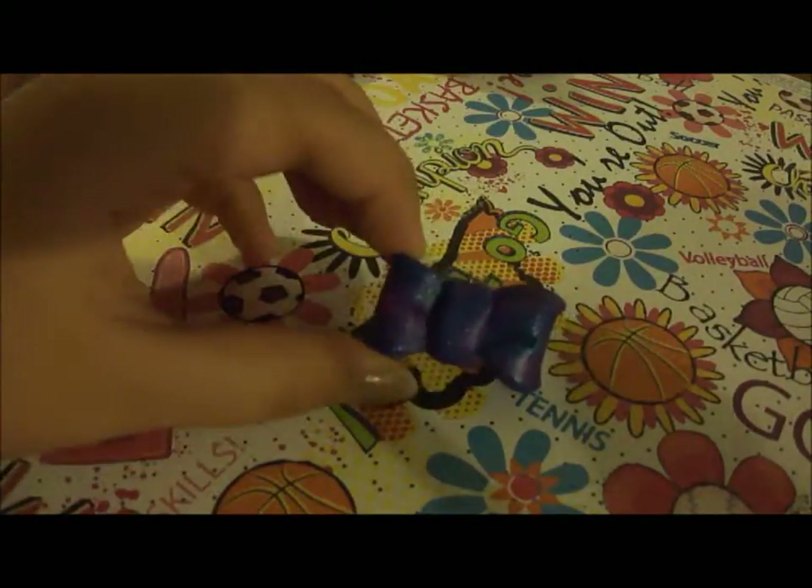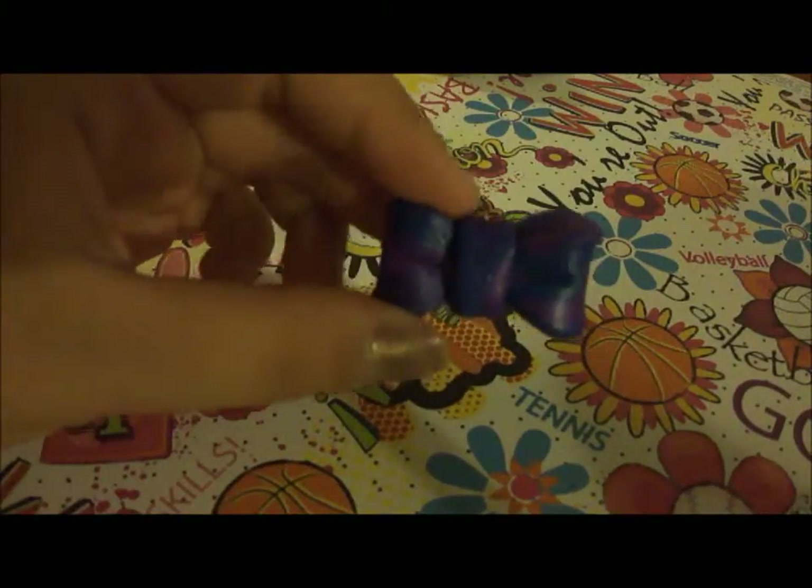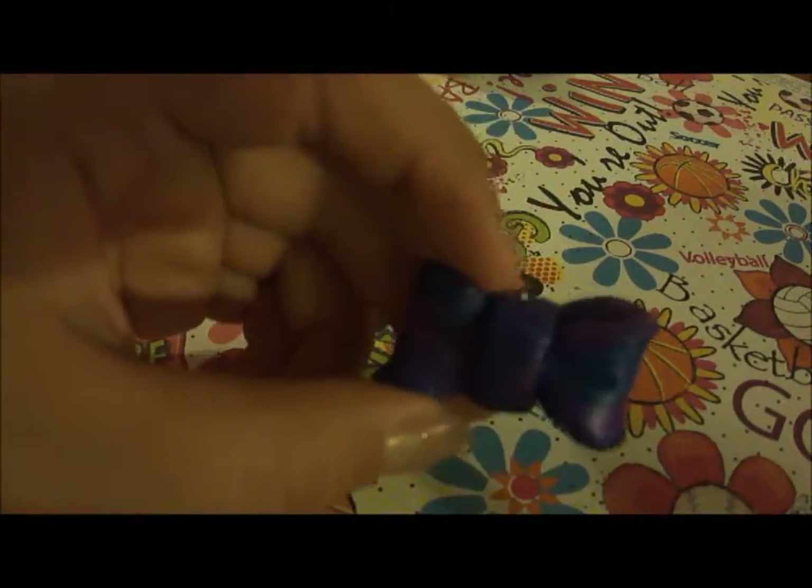Then I have this bow. And this is made out of Premo — I usually use Sculpey 3. So that's why it has like the glitter in it.